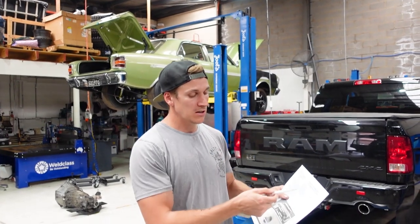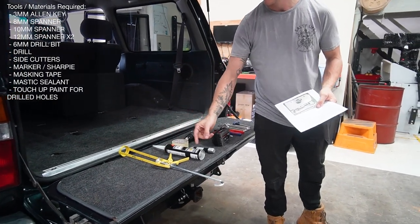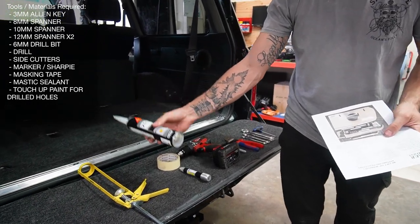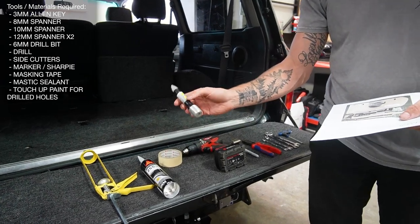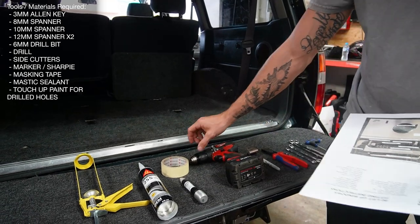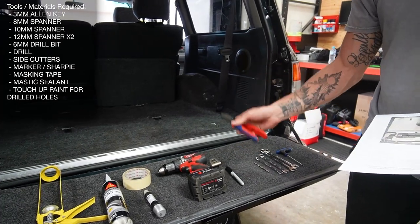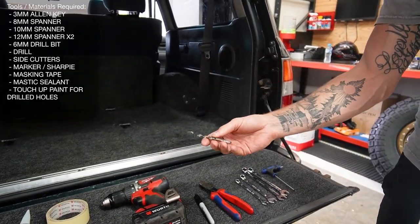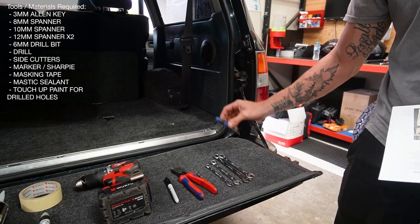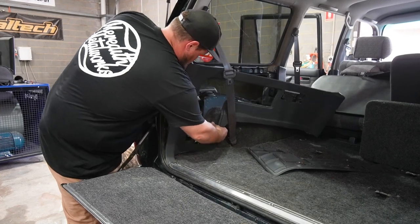We've gone through and checked off all the items. Now we'll show you what tools you're going to need: a caulking gun, mastic sealant — the Sikaflex 255 Ultra, basically a windscreen adhesive — a clear touch-up pen for any bare metal after drilling to prevent rust, masking tape, a drill, a Sharpie, side cutters, a 6mm drill bit, 8mm and 10mm spanners, two 12mm spanners, and a 3mm allen key.